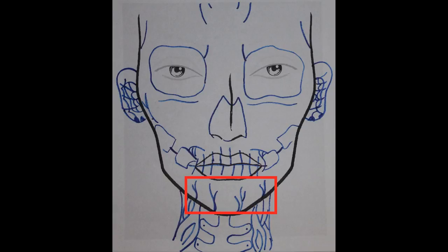On your chin draw veins, and near your eyes and forehead draw random cracks. You'll have to outline your temples and jaw. For the ears create a spider web design, and as for the neck and the center draw your cervical vertebrae bone, also known as your throat bone, and around it draw some veins.